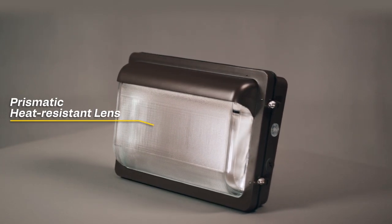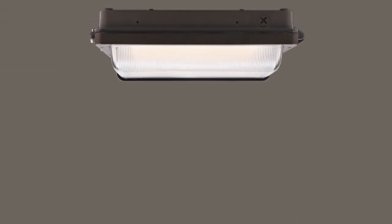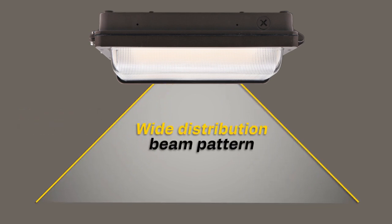Designed with a prismatic and heat-resistant borosilicate glass lens to minimize glare, this fixture provides either a directional forward throw beam pattern or a wide distribution beam pattern for targeted yet smooth illumination.